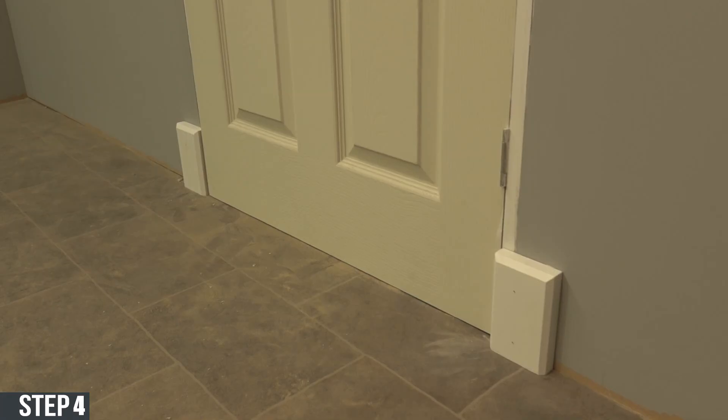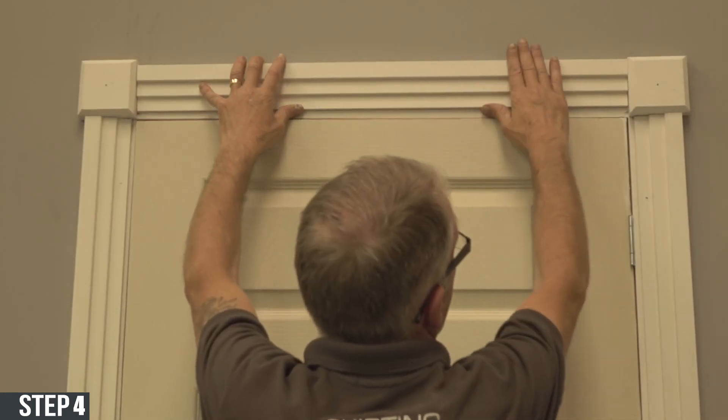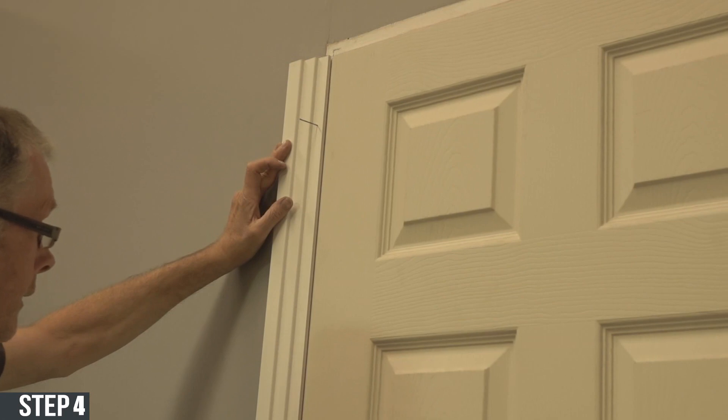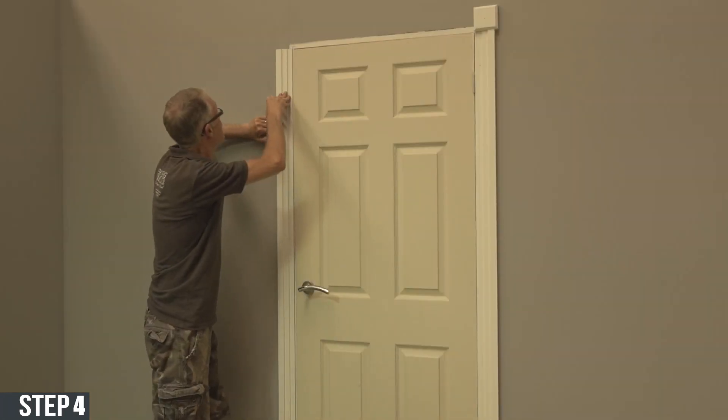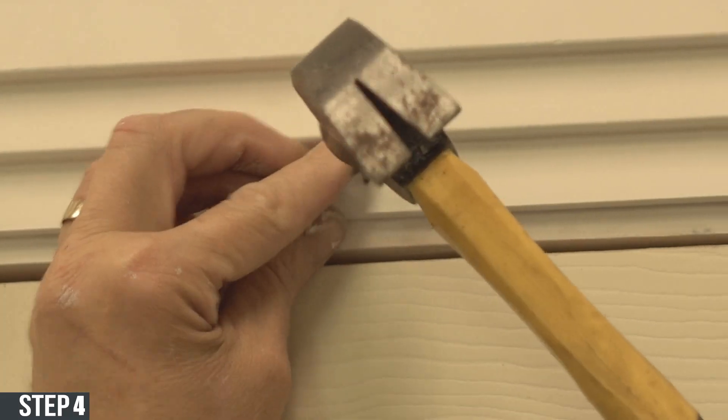Make sure both sides are done. Then measure the architrave and slot them all into the blocks. Use panel pins to lock the architrave in place once you're satisfied.